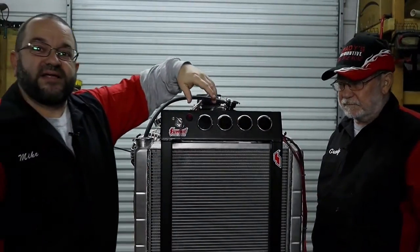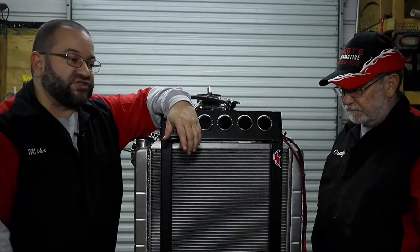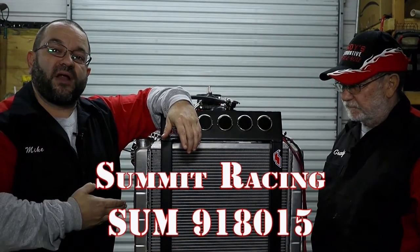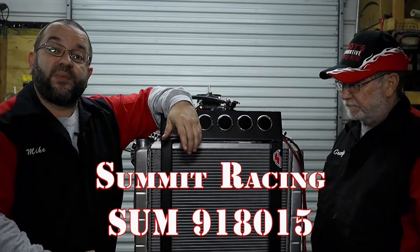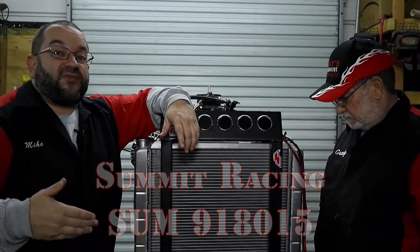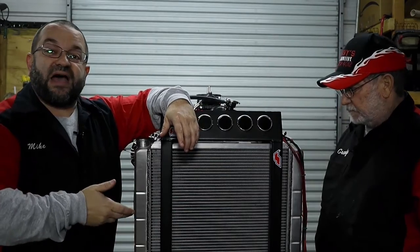This is our engine test stand, and as you can see we've got a guest with us today. This is Pop, who's responsible for this engine test stand. We're going to tell you a little bit about what we put on here, why he put it on here, and why it's important for maybe the above-average enthusiast or hobbyist to have one of these.